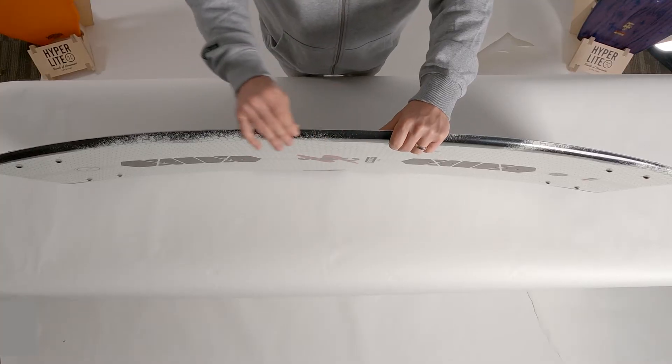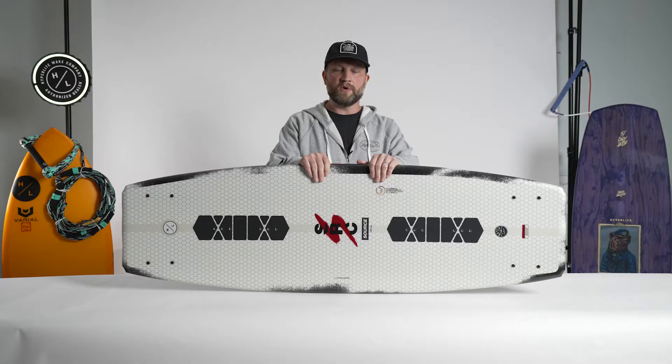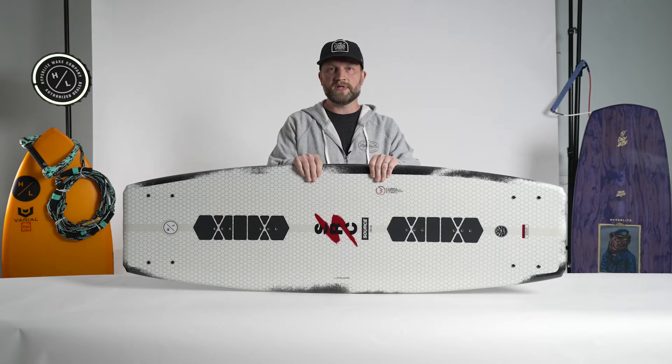The edge of the board is a sharper rail all the way through the body of the board. What this generates is maximum speed when on edge.